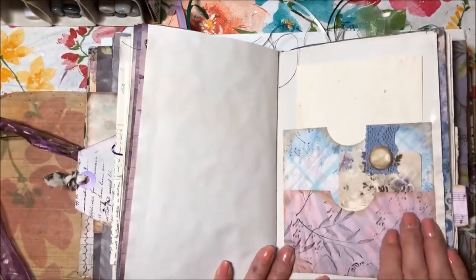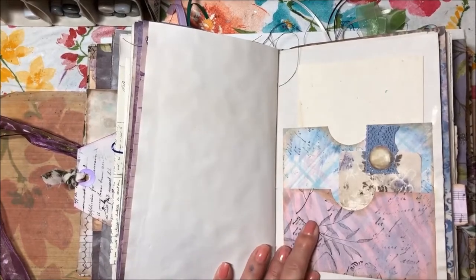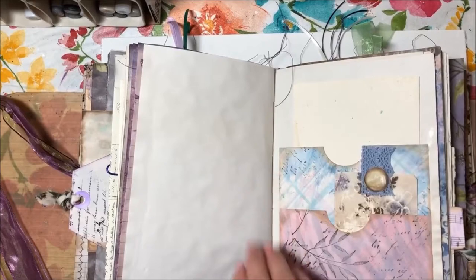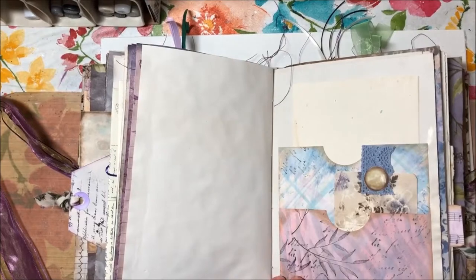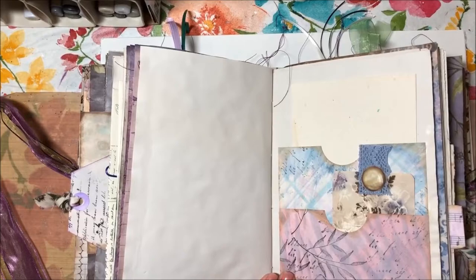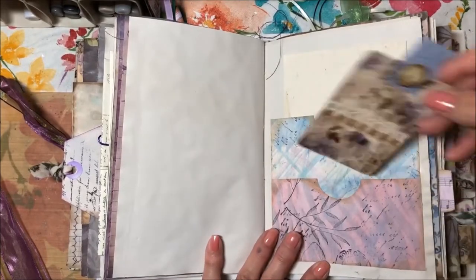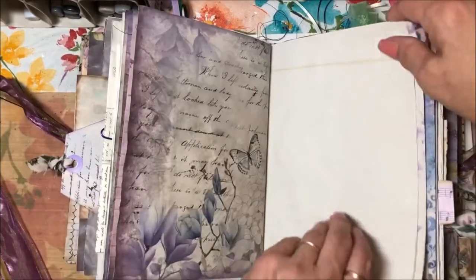These papers were scrapbook papers I wasn't crazy over. This one in particular was a fuchsia pink and black zebra stripe, and another was a plaid lime green, fuchsia pink, and turquoise. I gessoed over them and stamped over them and created papers that I absolutely loved. That's what you can do with old scrapbook paper from a pack that you didn't use. There's a card tucked in there with blank paper — again, journaling space.